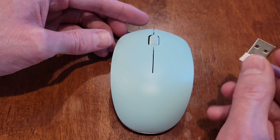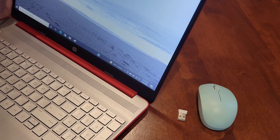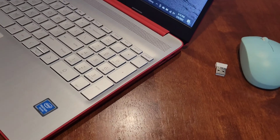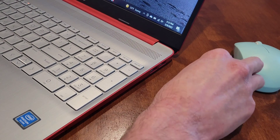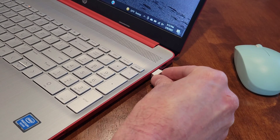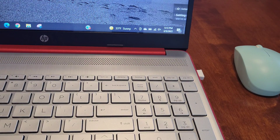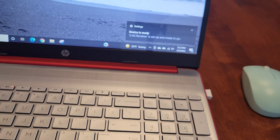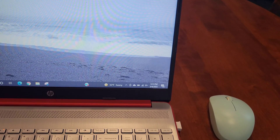Now we can hook up the USB receiver to my laptop. Let me turn it sideways so you can see the USB ports. I'm going to plug the wireless receiver into one of the USB ports — make sure you fit it in all the way. On the laptop it says 'Setting up a device'... and now it says 'Device is ready — 2.4G receiver is set up and ready to go.'